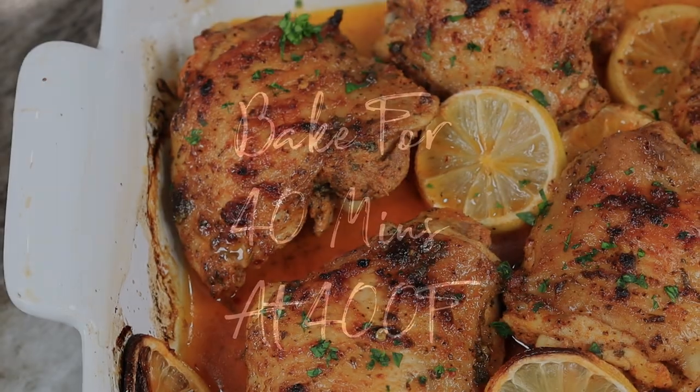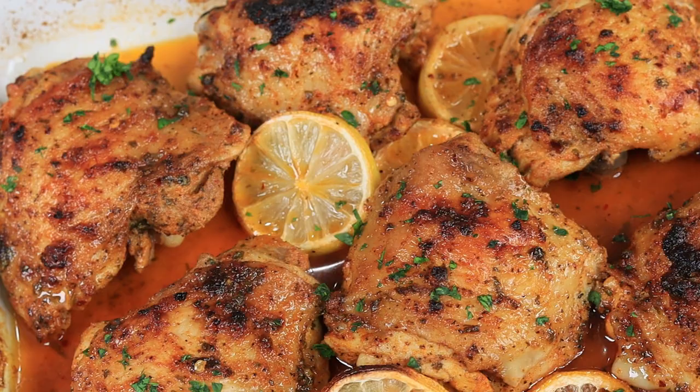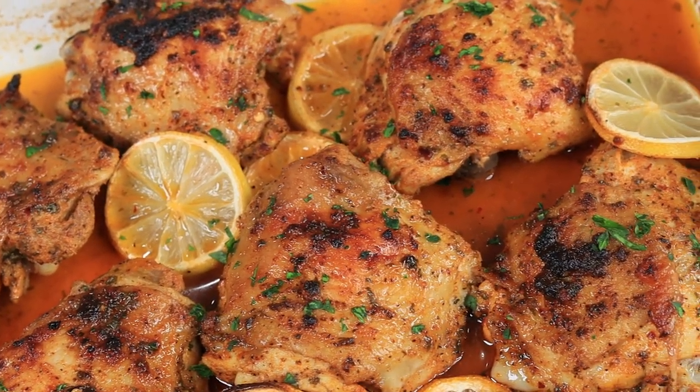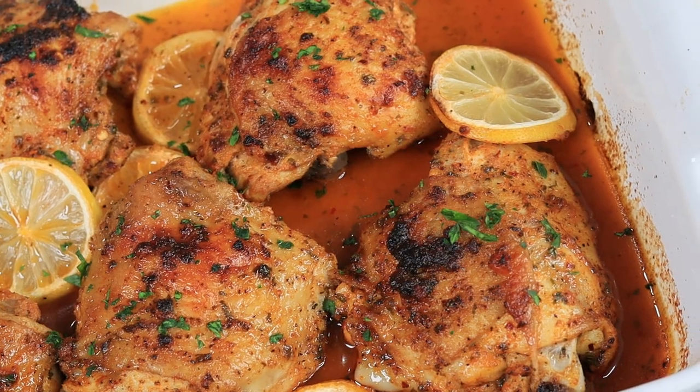This is absolutely amazing — so many flavors going on right here. And this is just wonderful with a side of veggies, a side of rice, any way you serve it. It's awesome.